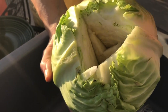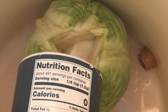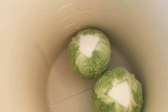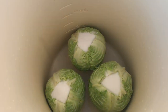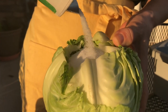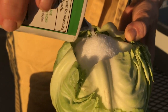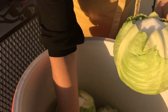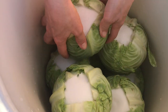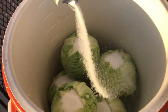Pour salt into this opening — enough salt to go all the way to the top of the cabbage head. The goal is to have enough salt to prevent spoiling while the cabbage ferments. The salt will penetrate between the leaves and help control the fermentation, speed, taste, and flavor. Make sure you have enough salt or your pickling process can easily spoil.